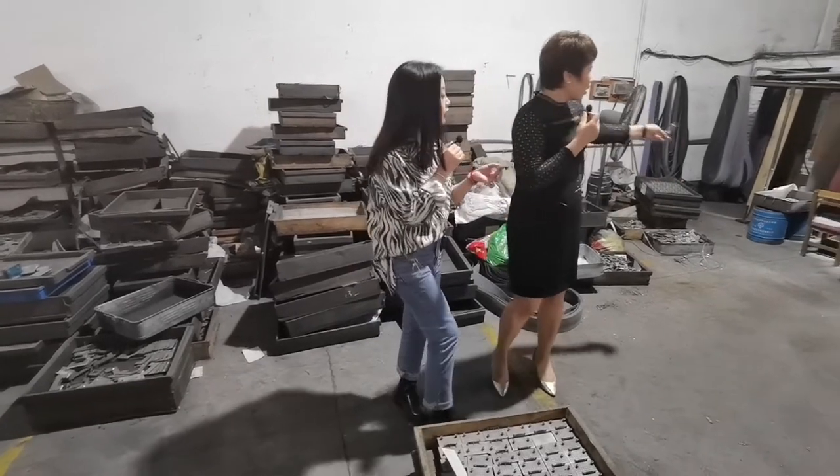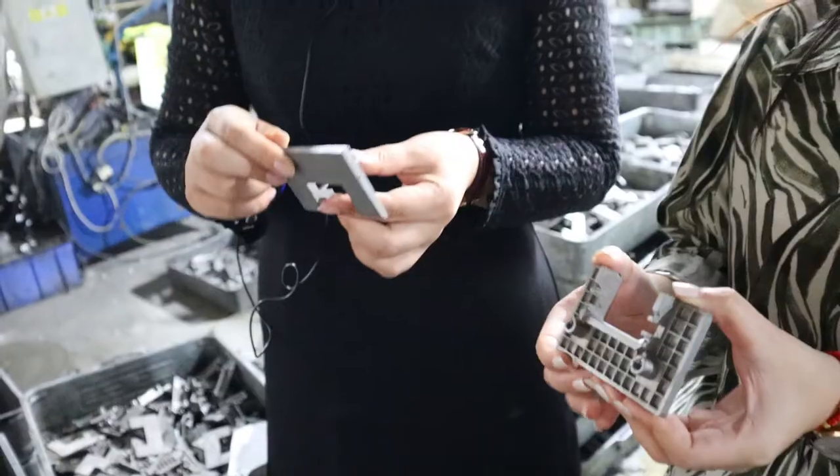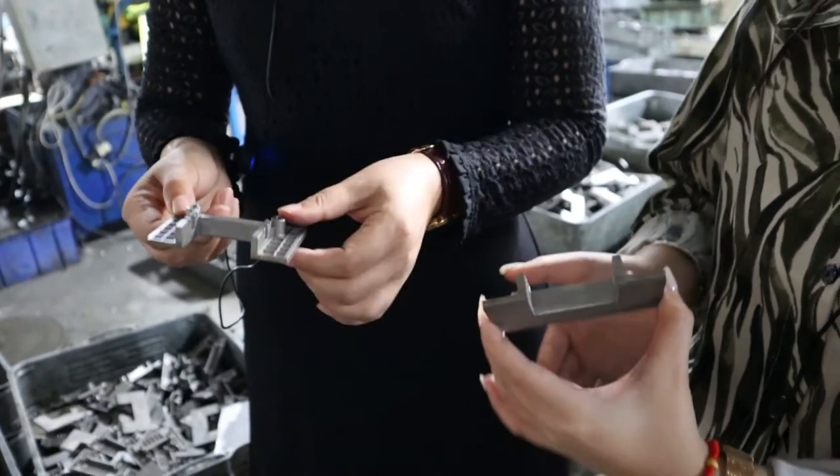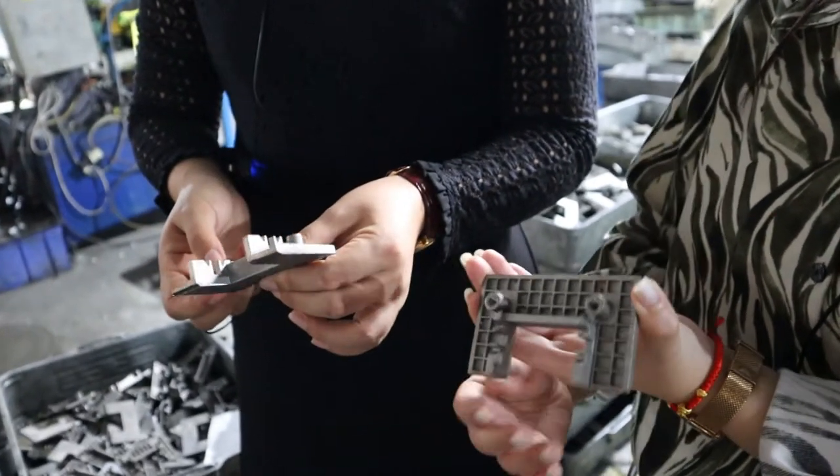This is raw material, and then here is polished. Is it for the finish? Yes, yes. That will be a good finish. Check.